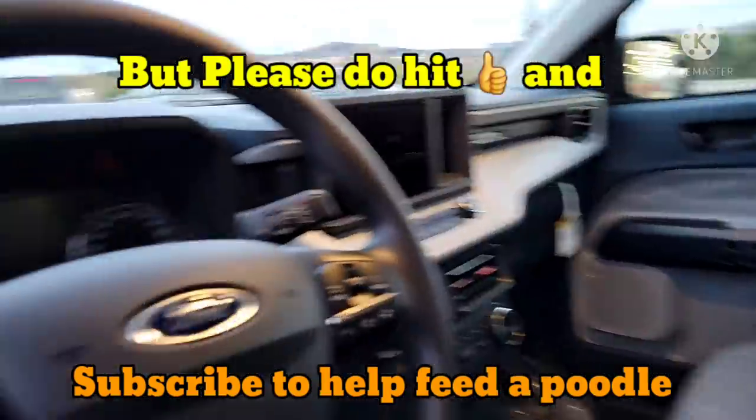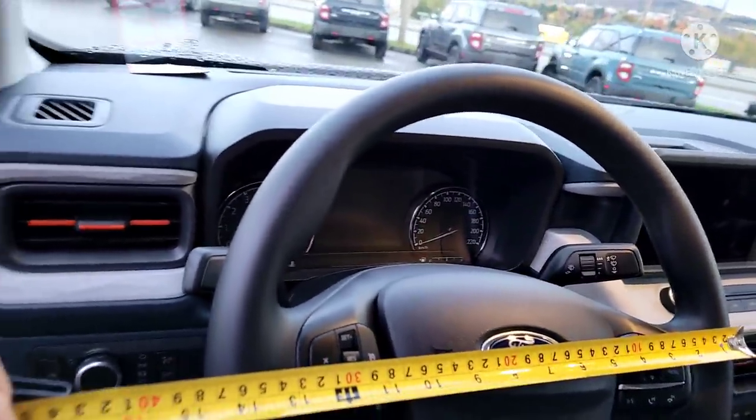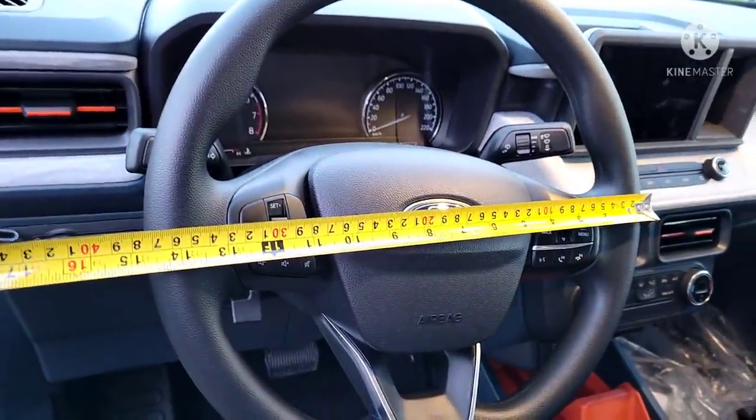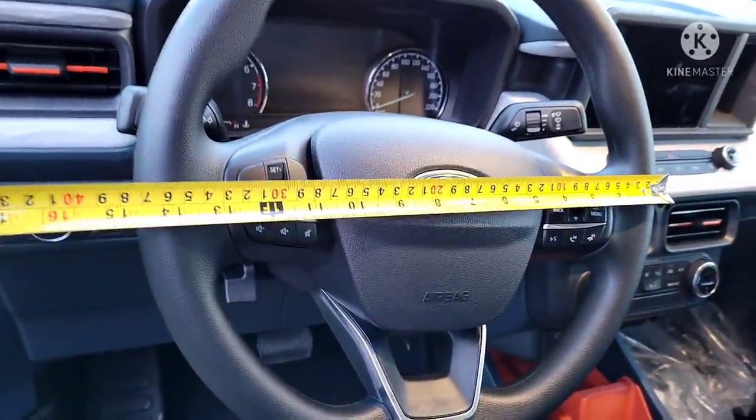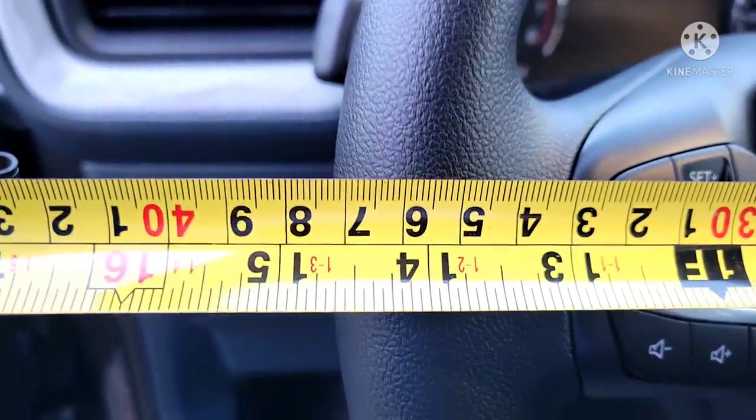I've been asked how many inches the steering wheel is. I assumed 14, but here's the official measurement — it is just under 15 inches, a hair under 15.